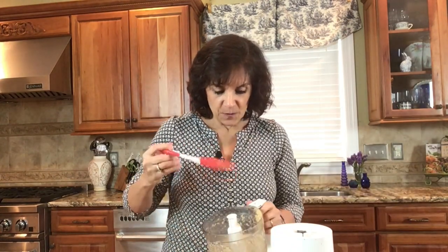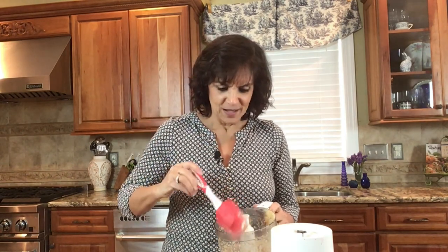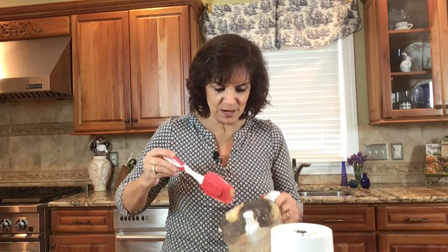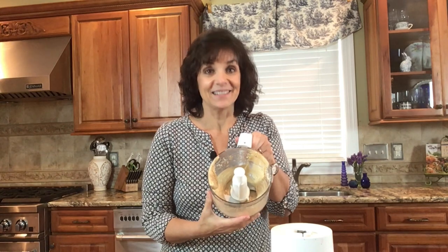Our lemon juice was already mixed well. What we have here already looks like a beautiful hummus, but it's not yet because we haven't added the chickpeas — it's extremely creamy though, and you can see how good that texture looks. Our salt was in the lemon juice too. I'll put the recipe link down below so you can grab that.